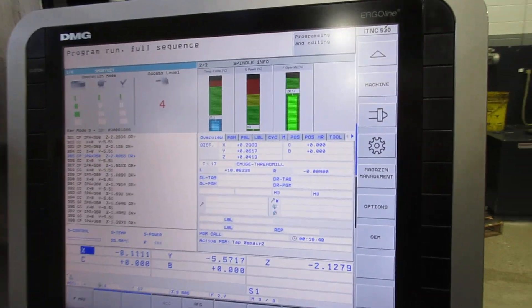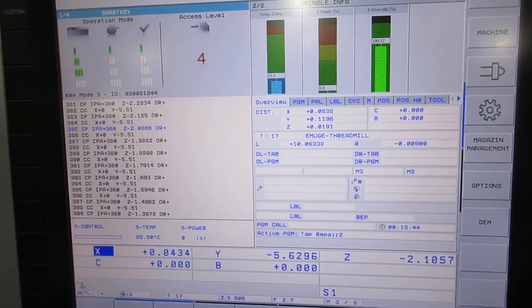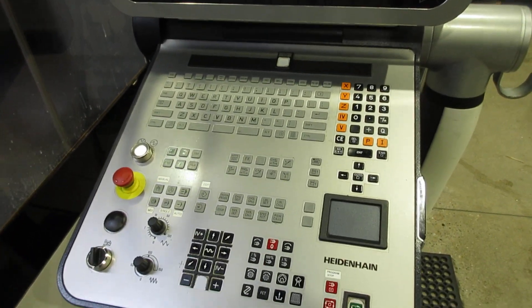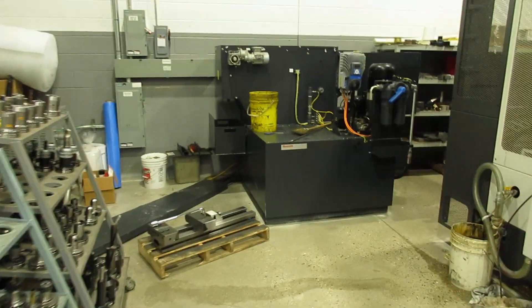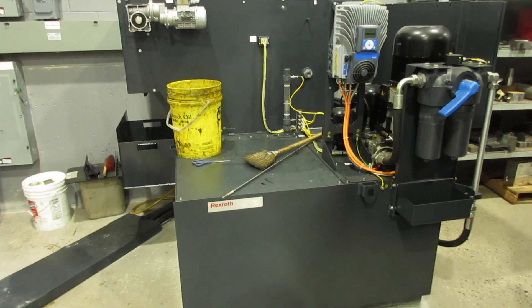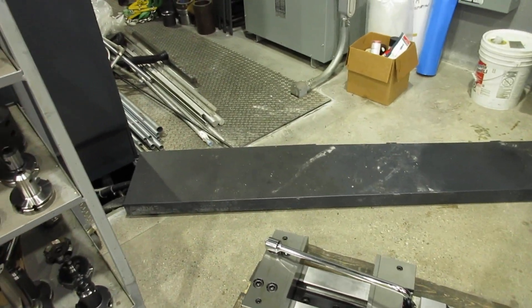And that's the control. And that is the coolant system. Hydraulics. Cables. That's the number of hours.